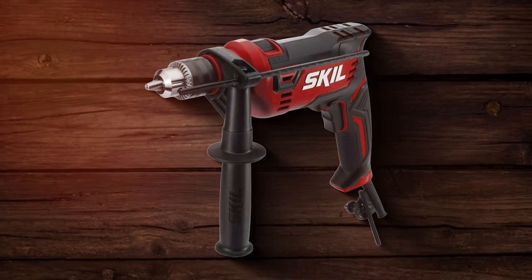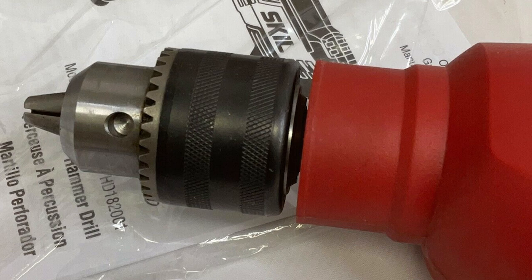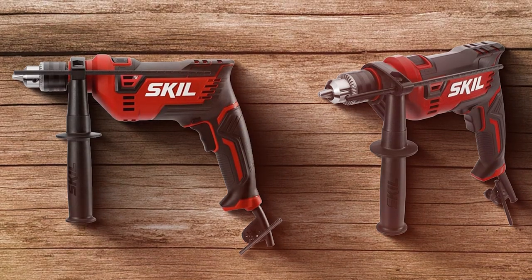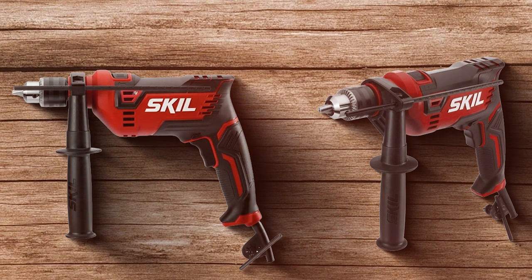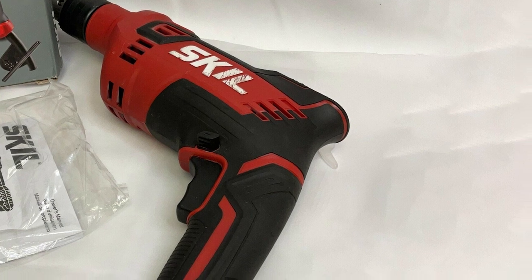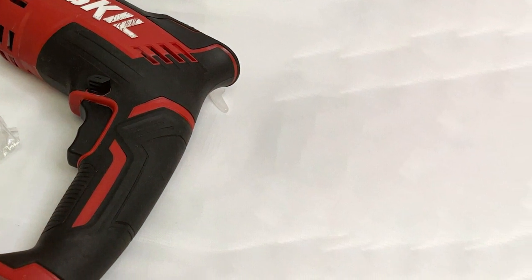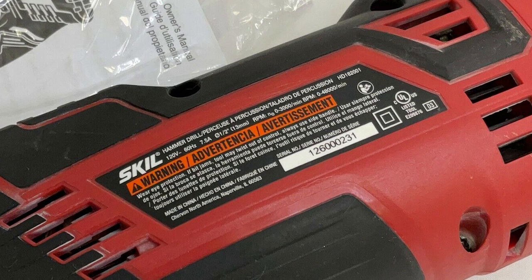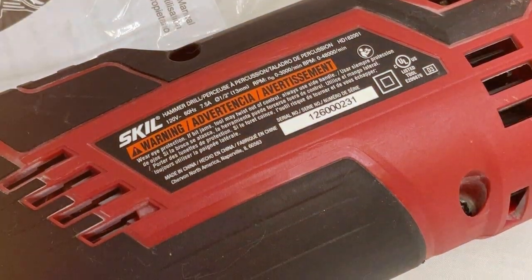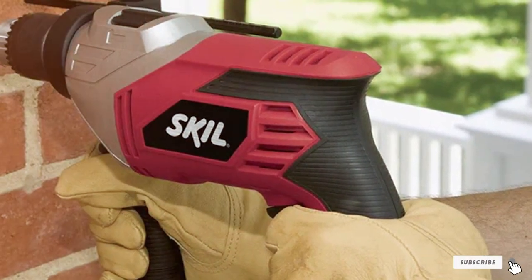Usability is a key feature of the SKIL HD182001. It's designed for effortless operation, with features like a variable speed trigger and a side-assist handle for added control and comfort, making it suitable for a range of drilling tasks, from simple home repairs to more complex construction projects. The drill is constructed to handle the rigors of frequent use, with a design that safeguards its internal components. Its hammer function allows for efficient drilling into tough materials, and the motor is engineered for consistent, high-level performance.